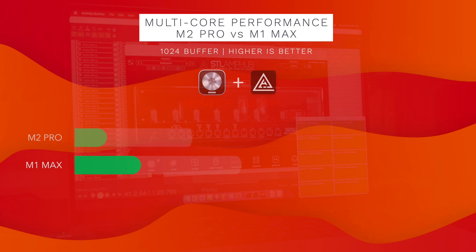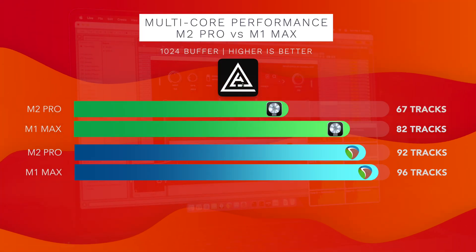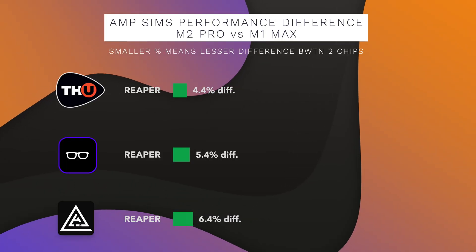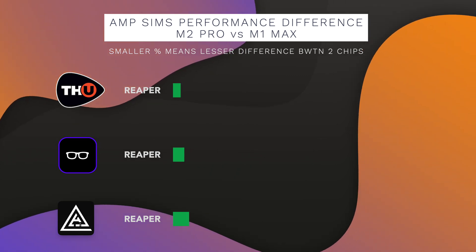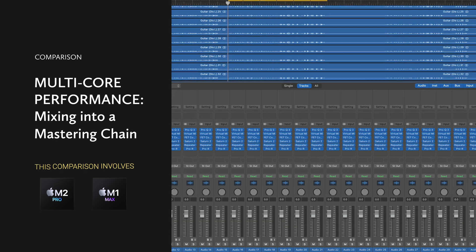The last amp sim I tested was ENGL Savage by SDL Tones, which has native Apple Silicon support. In Logic, the M2 Pro handled 67 tracks and the M1 Max 82 tracks. In Reaper, the M2 Pro handled 92 tracks and the M1 Max 96. In Ableton, it was 66 for the M2 Pro and 80 for the M1 Max. For all three amp sims, both chips showed the least performance difference when tested in Reaper — around 4 to 5% — versus about 19 to 20% in Logic or Ableton.